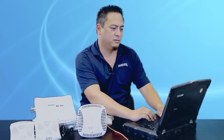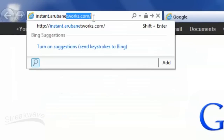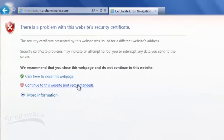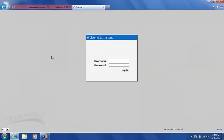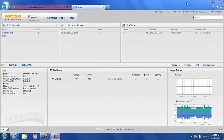Now we'll log back into the management interface to create a guest network. To do that, we'll type in instant.arubanetworks.com as the URL and this will automatically redirect you back into the management interface. The username and password are both still admin. You'll notice the instant SSID is no longer showing up on the network list. This is because once you've completed your setup, it will automatically disable itself.